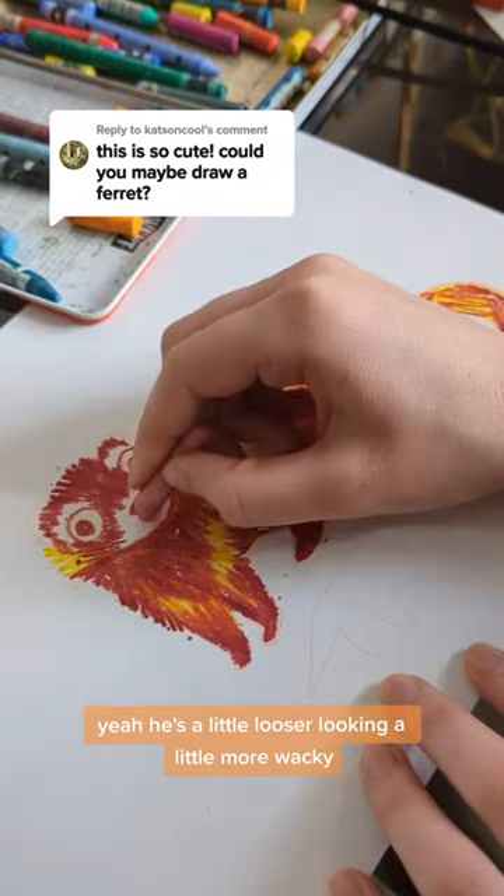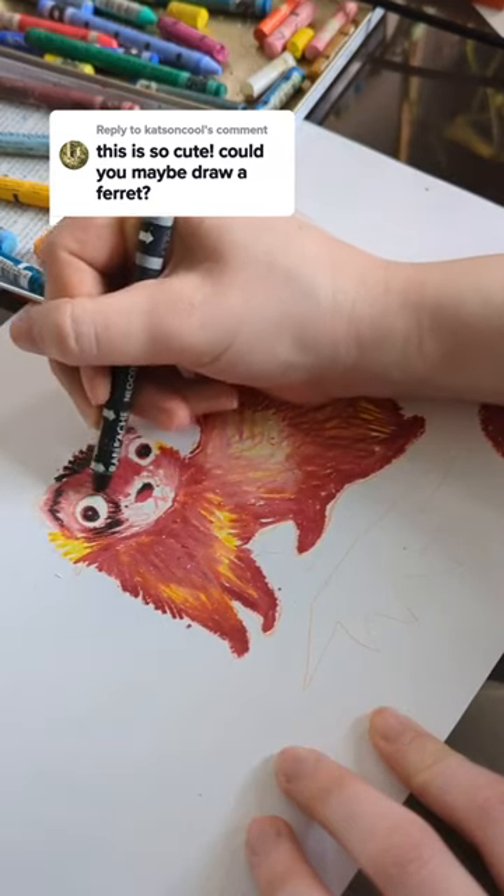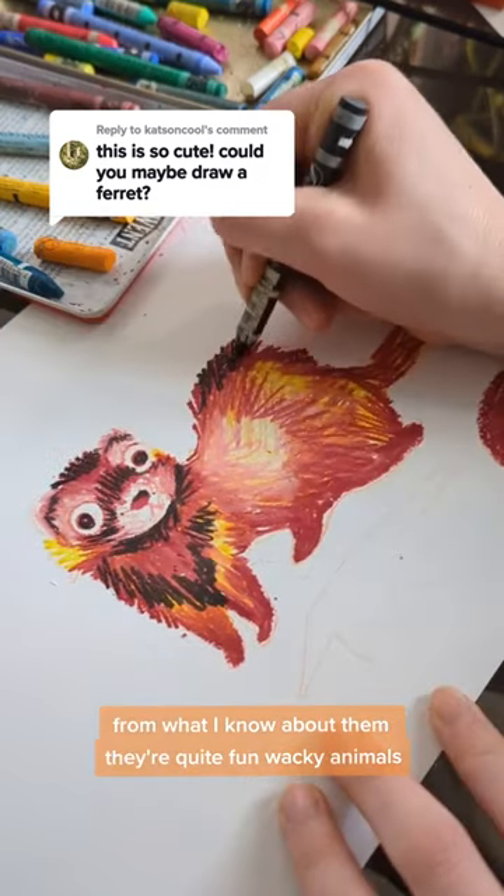Yeah, he's a little looser looking, a little more wacky but I suppose that sort of suits ferrets, doesn't it, from what I know about them. They're quite fun, wacky animals.